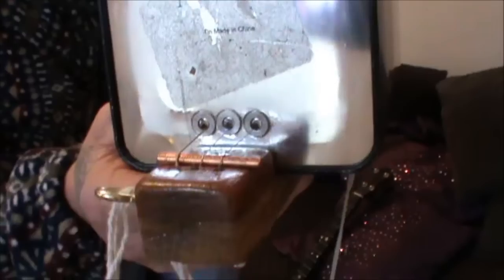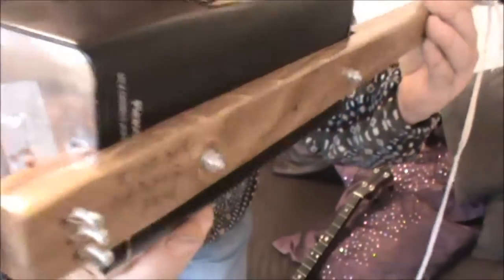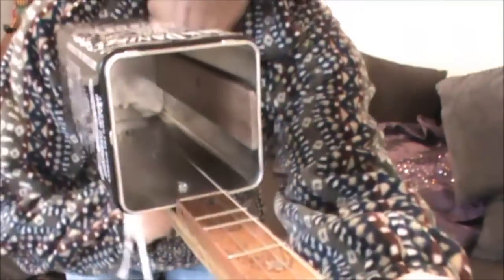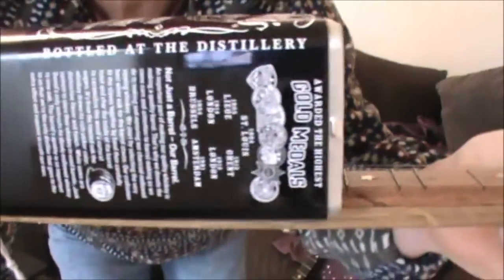I actually epoxied some washers on the back there where the strings go through the can, because I figured it wouldn't be long before the strings ripped through the tin. I had to put some supports and strengthening inside the can because the can was flexing and it was distorting the sound a lot — which might have been quite a good thing really.